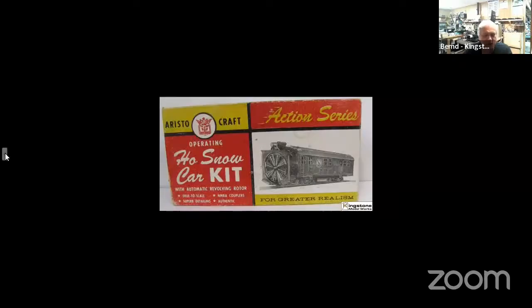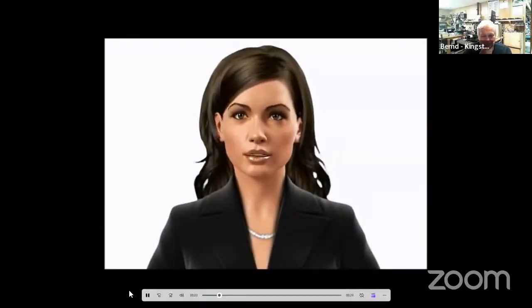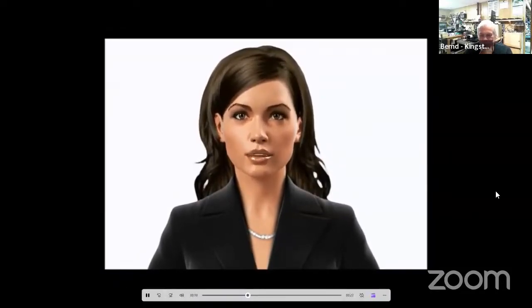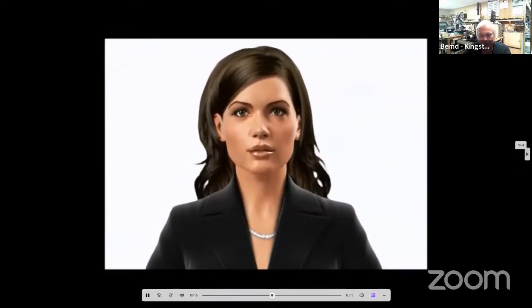Bernie, thank you. You're welcome. Okay, let's get this show on the road. Welcome to another Kingston Model Works presentation. We join Bernie as he works on another exciting project for your viewing pleasure. Bernie, finish up that Guinness and let's get back to work. Ready? And now, our Kingston Model Works presentation. Slide, please.